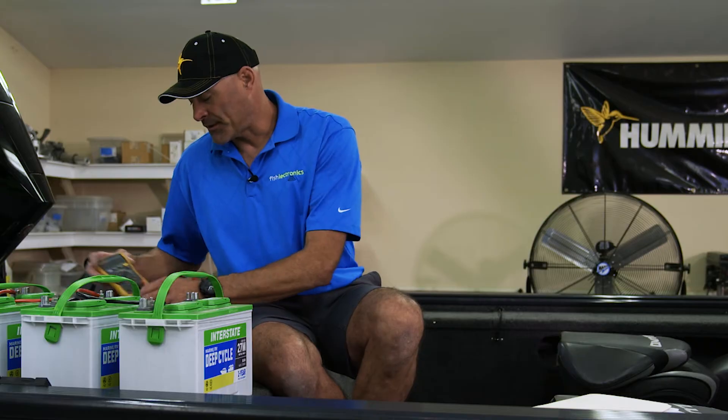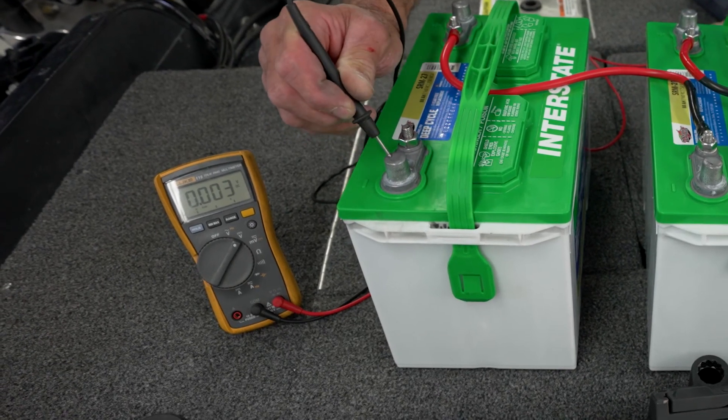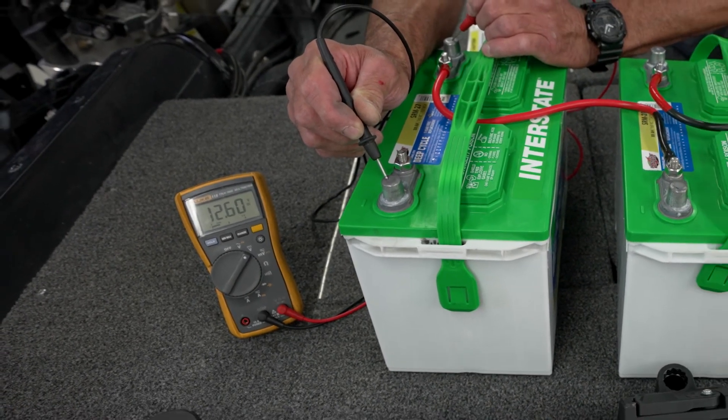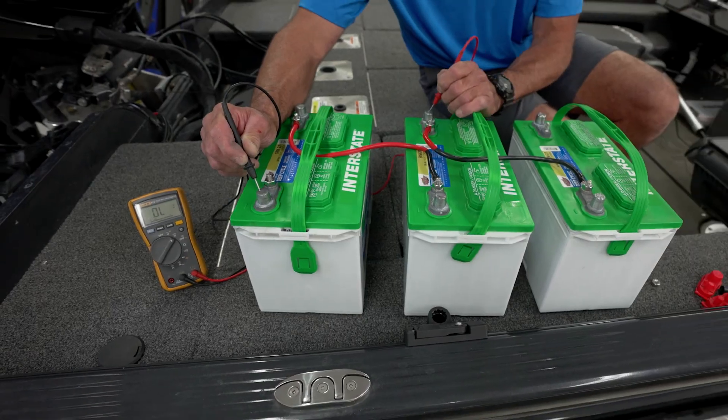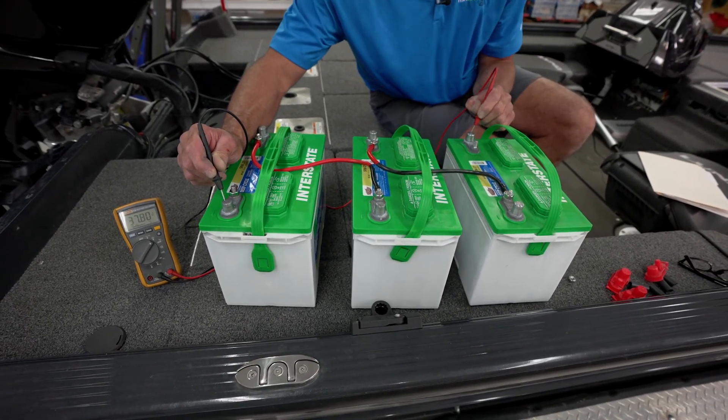We can take a multimeter, put it on our DC setting, hold the black end on battery number one negative, and watch the voltmeter. We'll have 12 volts there. Battery number two will have 24 volts. Battery number three will have 36 volts.